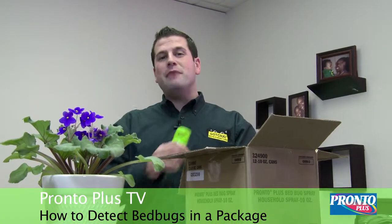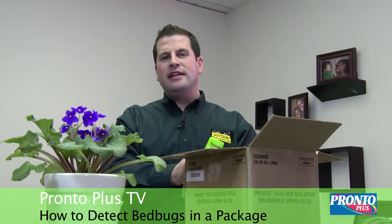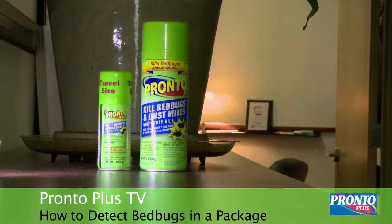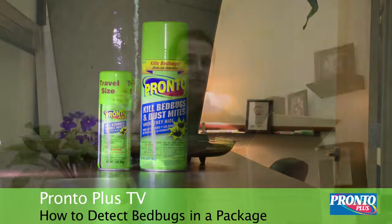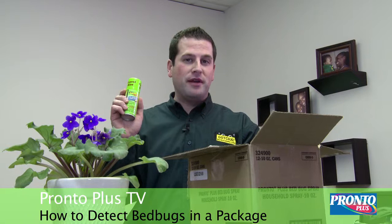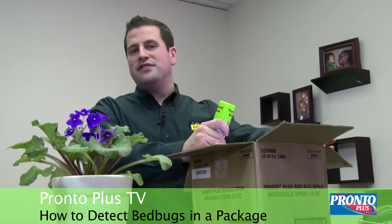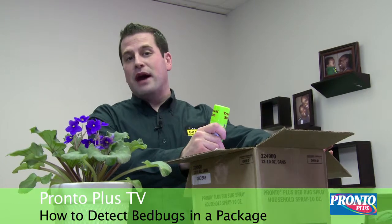After placing your empty box inside of a garbage bag, take it outside to your nearest receptacle. Before you do that, it's always a plus to spray the box with an over-the-counter spray such as Pronto Plus bed bug spray. This will help to not transfer any bed bug eggs that you might not have seen while looking inside of your box.